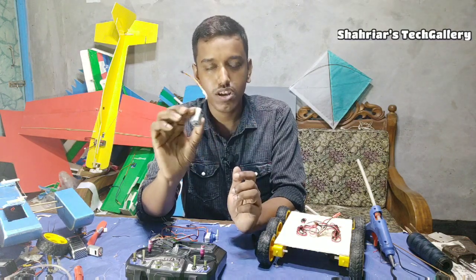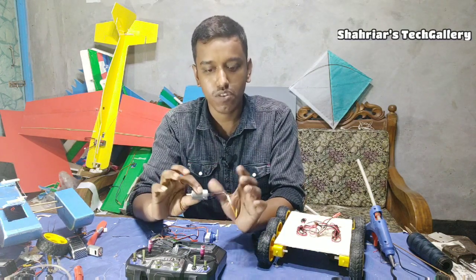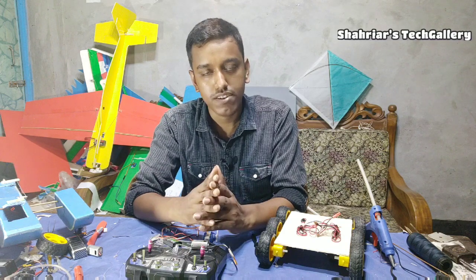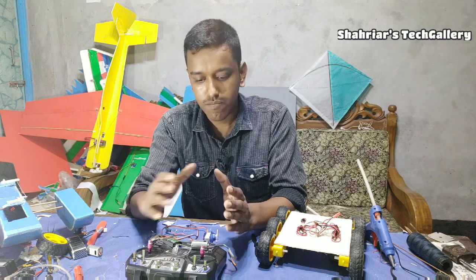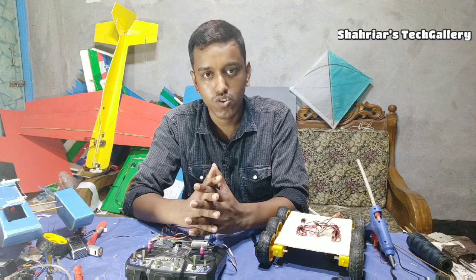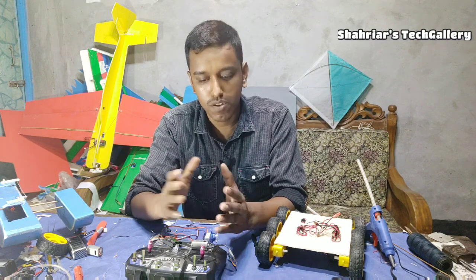The actual RC motor is used in an RC plane. I will talk about the basic techniques about this video, and I'll try to make a new video. I have a tutorial on these videos.